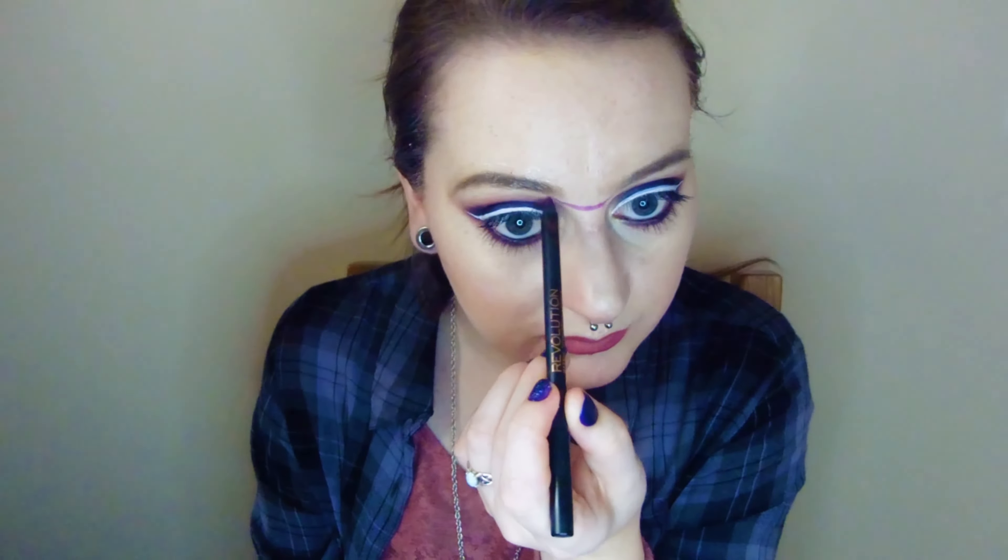I'm beginning by protecting my eyebrows and hairline with Vaseline and then I'm going to be making a prosthetic for my face using skin-safe silicone. You take equal parts of the product, taking care not to transfer the product from one container to the other, mix them together and this is what we're going to use.